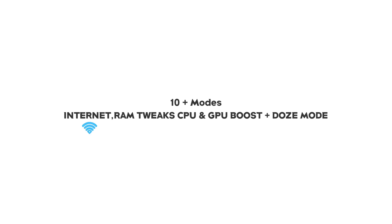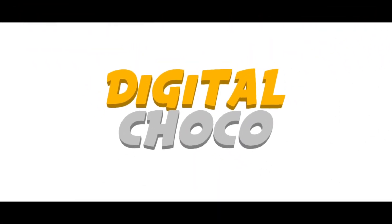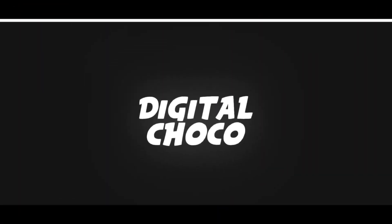Hello guys, today in this video I will show you the best Magisk module to increase internet speed up to 80%. This module supports Termux app control and comes with 10+ modes. With the help of this module you can increase your internet speed, RAM, and boost CPU and GPU performance. Let's start this video.